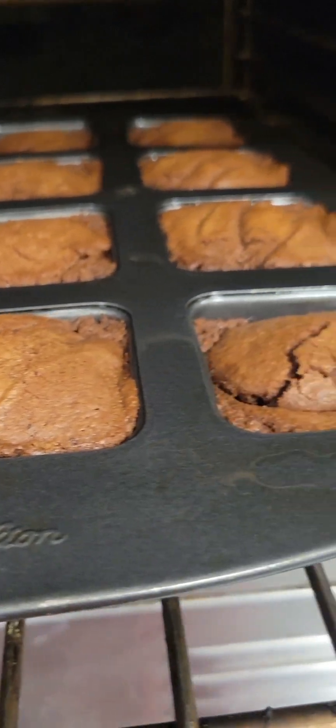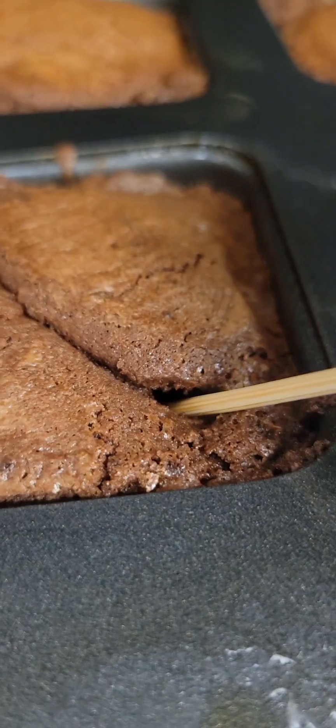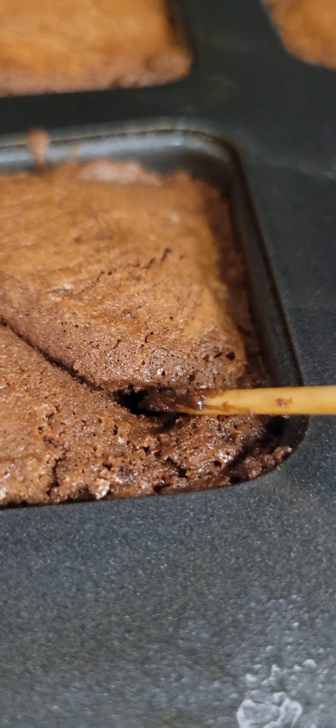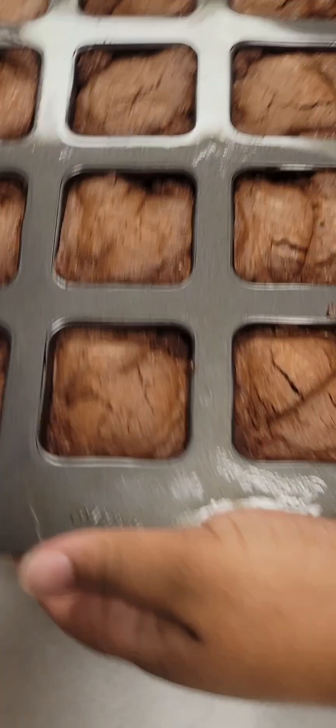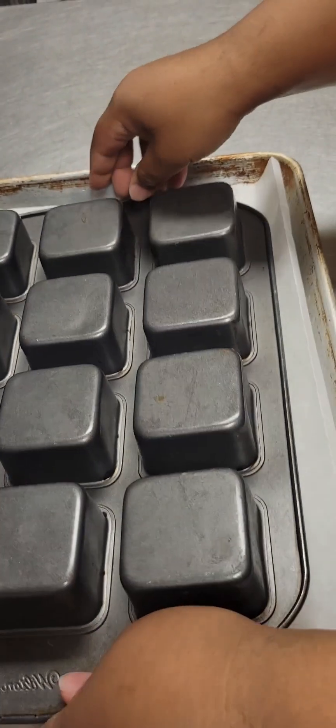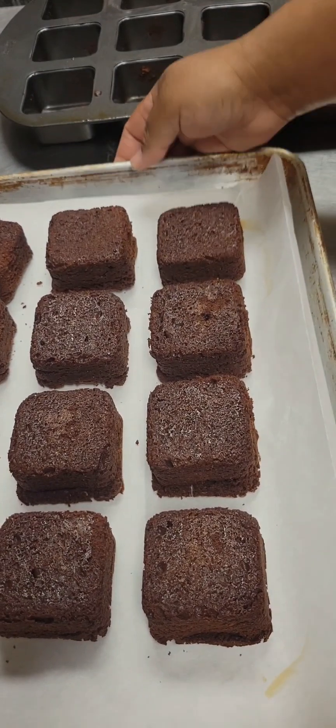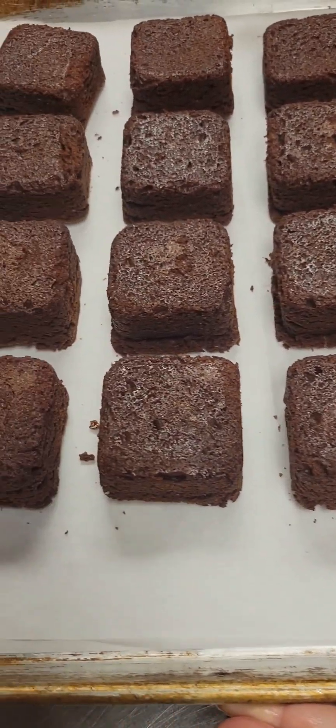Look at our brownies, oh my goodness! Let's test for doneness. We're going to use a wooden skewer and stick it right into the center of one of our brownies. The skewer should come out with a few moist crumbs on the end, just like this. We're going to let our brownies cool for about 10 minutes and then flip them out of our pan. They all came out — these look really, really good. I usually flip them back over and let them cool.